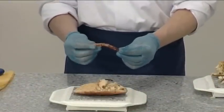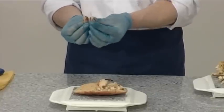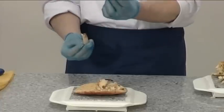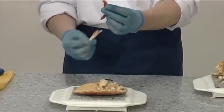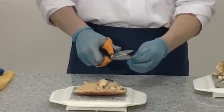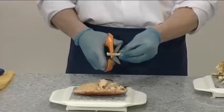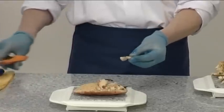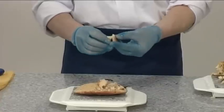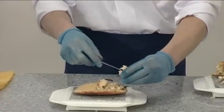To remove the meat from the legs, pull the thigh away from the tip of the leg, leaving the ligaments attached to the tip. Use scissors to cut the ligament away. Cut through the thigh and remove the meat from inside.